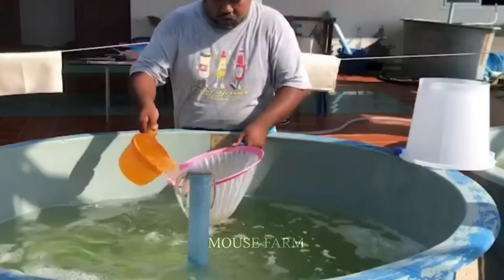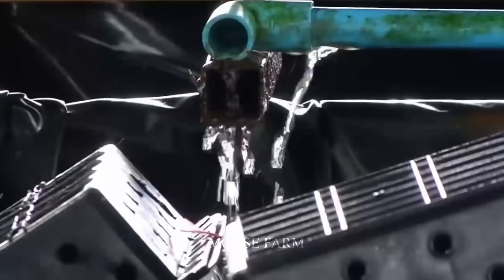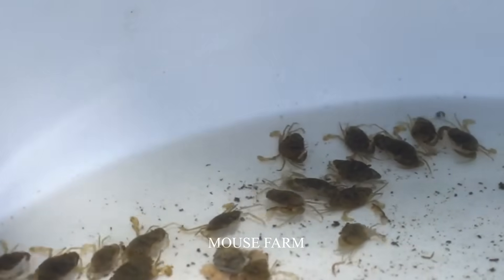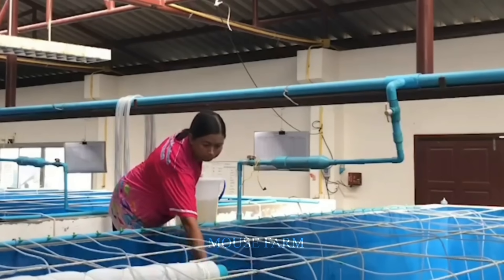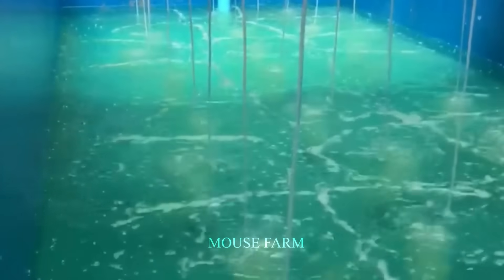After the baby crabs escape their egg shells, they will be placed in special care tanks. The stocking process should be carried out in the morning or the late afternoon, when temperature conditions are healthiest. This helps reduce the stress on the crabs when they are transferred into the tank. Keeping a density of about 10 to 20 crabs per square meter is considered the ideal choice, ensuring comfort and enough space for the crabs to develop.